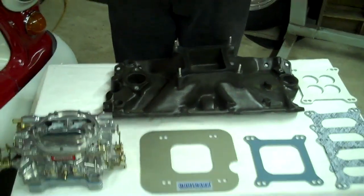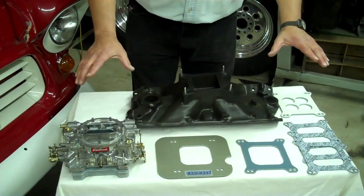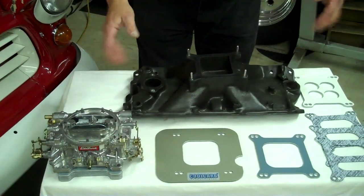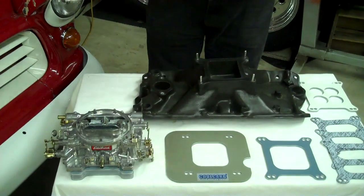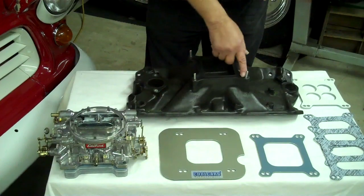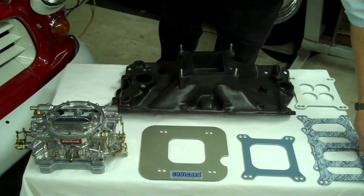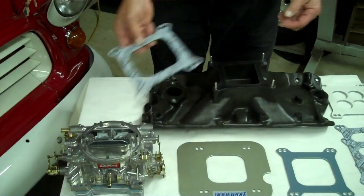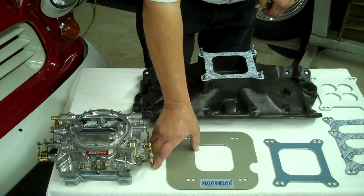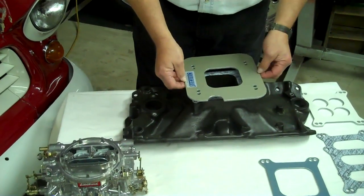Very simple to do, guys. We're going to show you how simple it is. First off, take your carburetor off. You want to clean this real good — just get it nice and clean. Most gaskets just pull right off and they really don't stick, but if you do get a stubborn one, just make it nice and smooth and clean so you don't wind up with a vapor vacuum leak. What we're going to do is take our gasket, put that on first. You're going to put your plate on. This is your shield — you put that on.